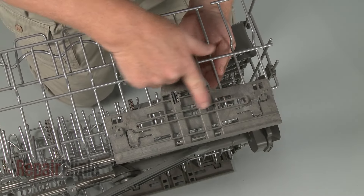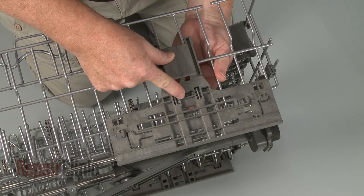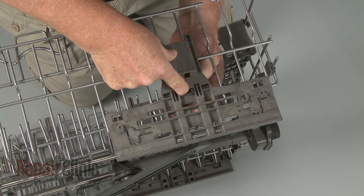Note the orientation of the rack adjuster, then pry off the stop clip to detach the old adjuster.